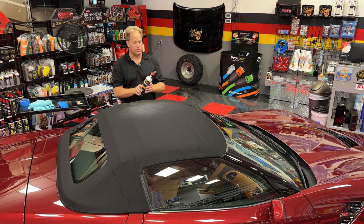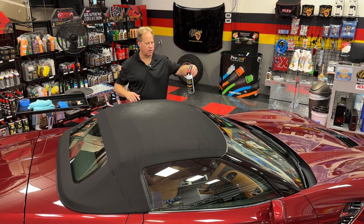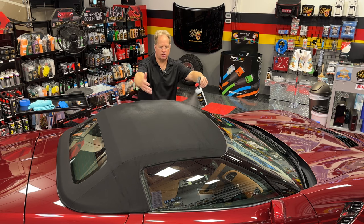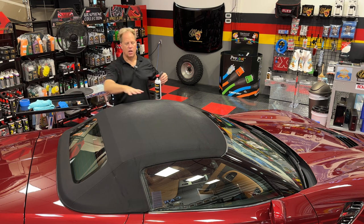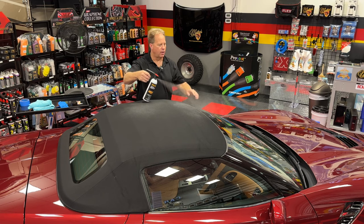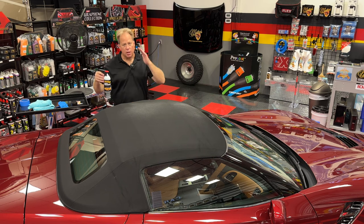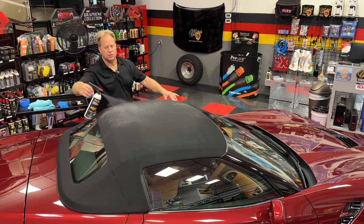Let me share a couple of tips and techniques for applying this product. Most importantly, anytime you're spraying this on, you want to put down a nice wet application. Try to spray into the top. You can see there's overspray from the pattern, but instead of landing on the paint and the glass, most of it's landing on the top because I'm spraying in. If you come up and spray from the top outward, a lot of that overspray goes onto the glass and wastes product. So always be spraying into the top, not away from the top.